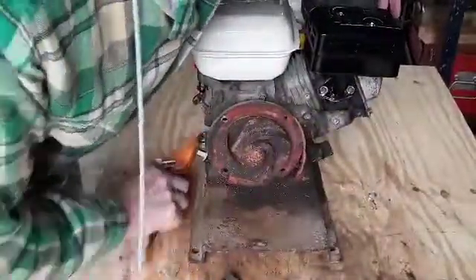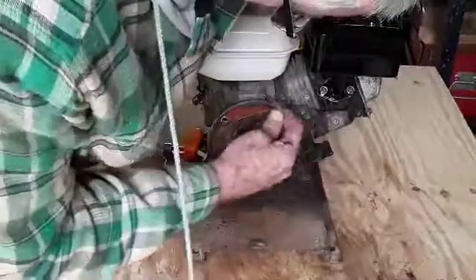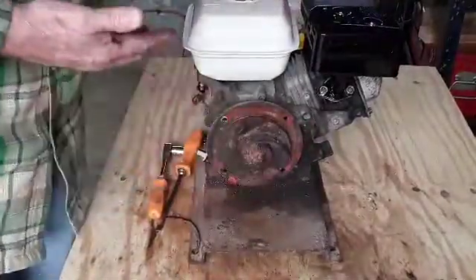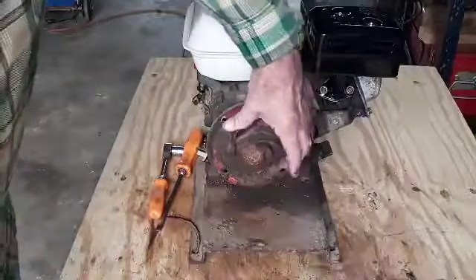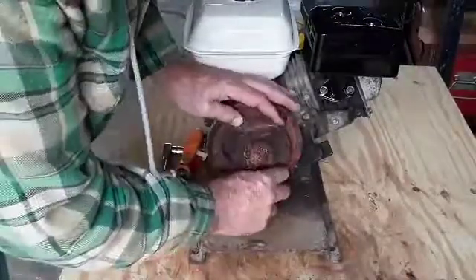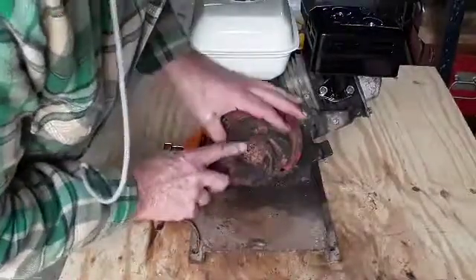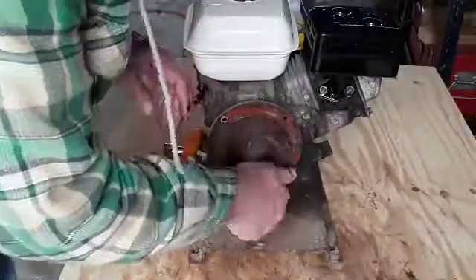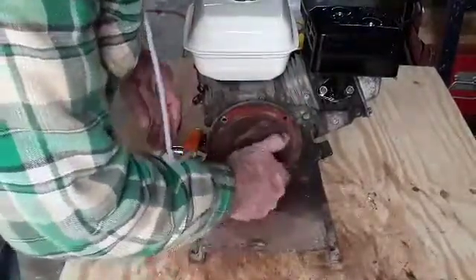Well, you can see the impeller looks pretty good. It's got a couple little chips in it here — actually looks like that's just how it was made. All three of those things look much the same, but the impeller looks pretty good. Let's see what the pump looks like inside.